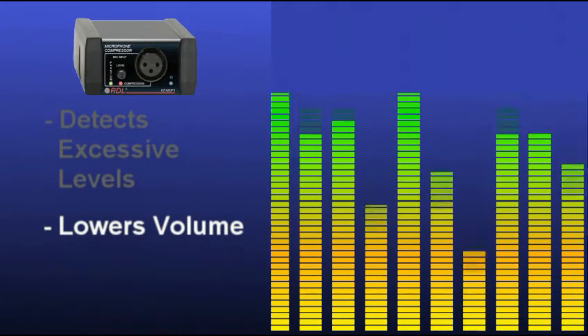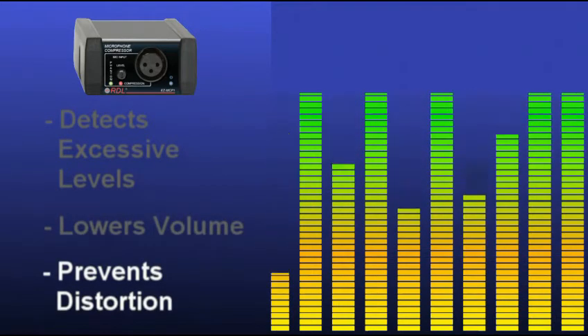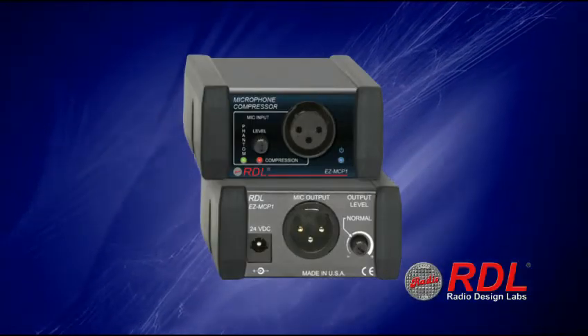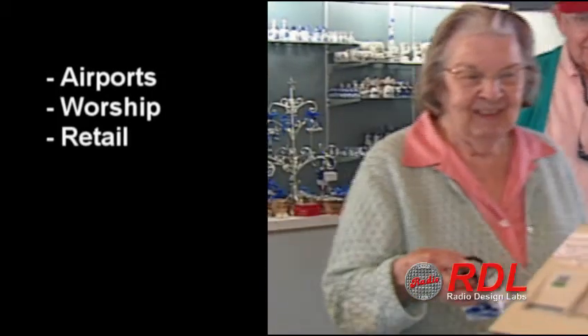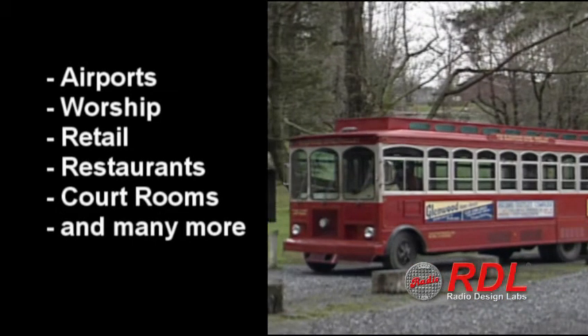It constantly monitors the microphone levels and allows normal microphone levels to pass through uncompressed for maximum intelligibility. The EZ-MCP1 is used in a wide variety of places including airports, houses of worship, retail stores, restaurants, courtrooms, and any place where microphones are used for public address.